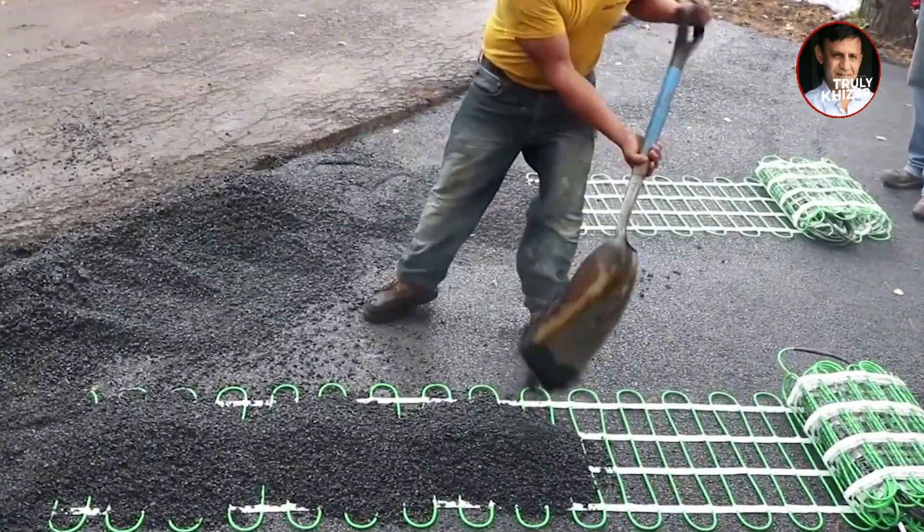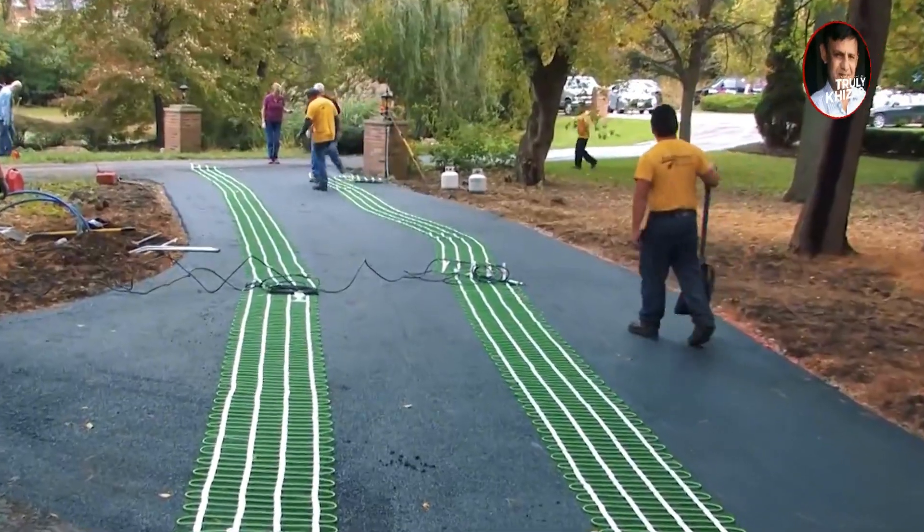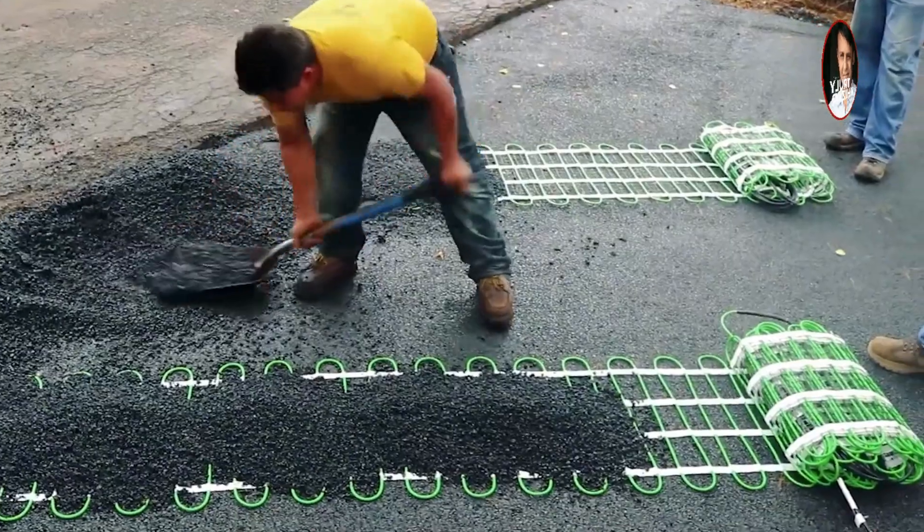Before the road is repaired, a large amount of wires will be laid flat on the road, and then the slope will be cleared. This makes people want to ask: what is the use of laying wires under the road? In fact, this kind of operation of burying wires under the road is very common in northern Canada.